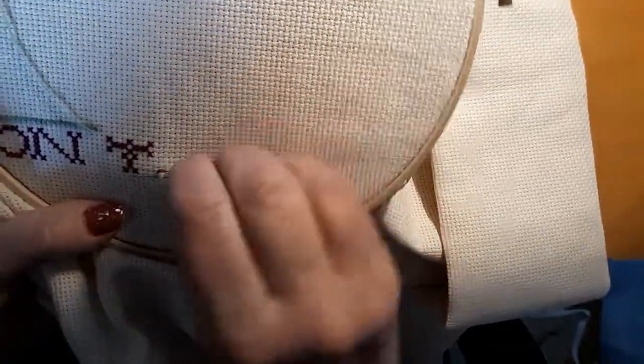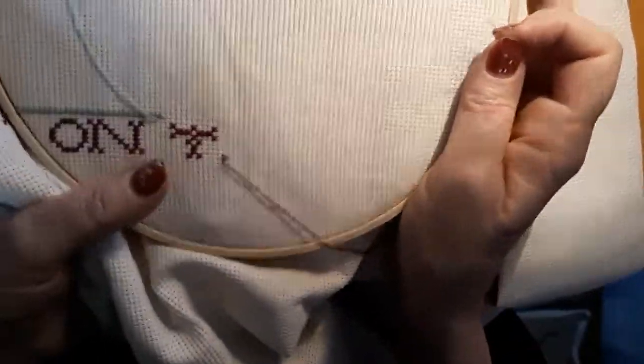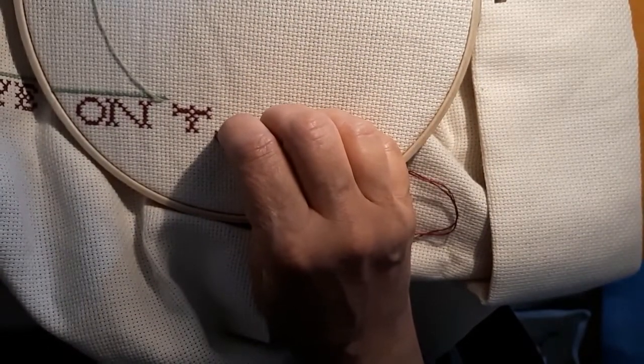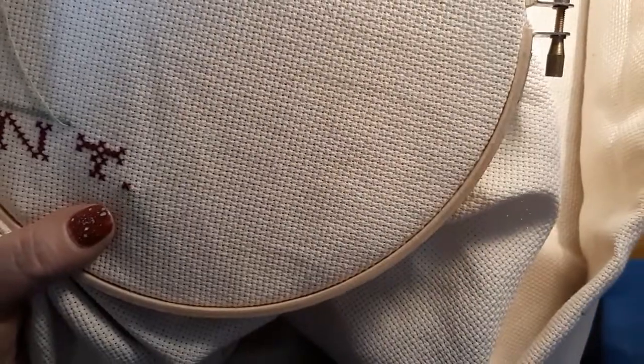How is everybody doing? Is everybody having a good weekend, I hope? I've got a way bigger hoop today — I just couldn't deal. The smaller one didn't want to hold it, so here we are. We're just going to use this today.